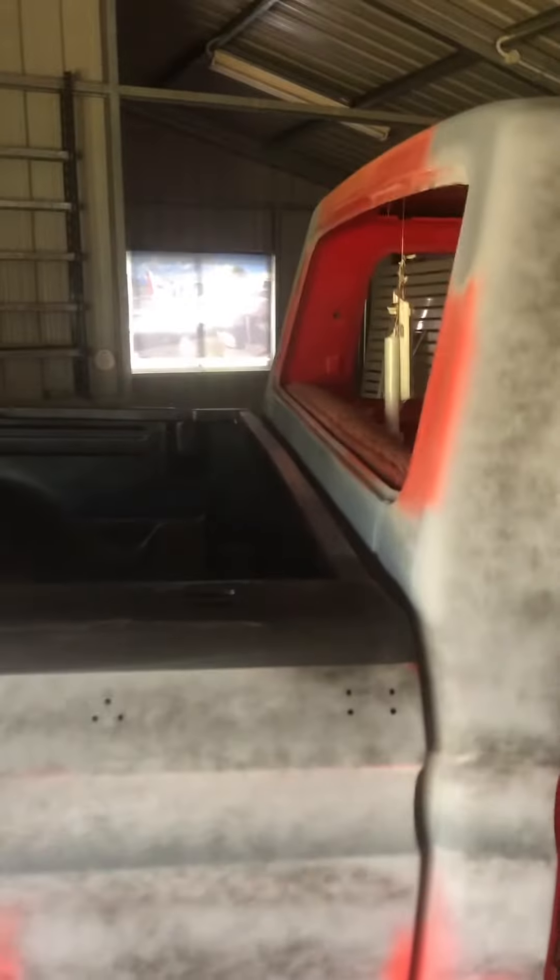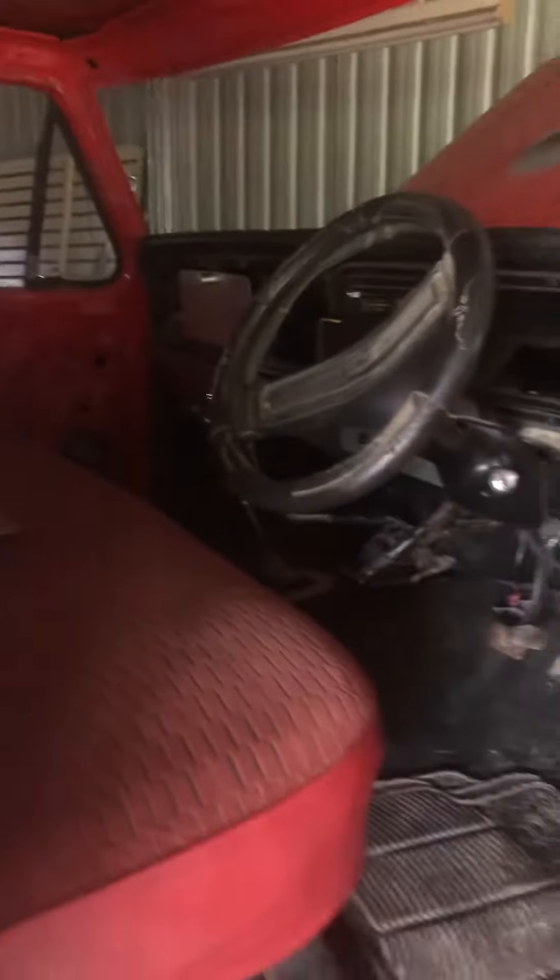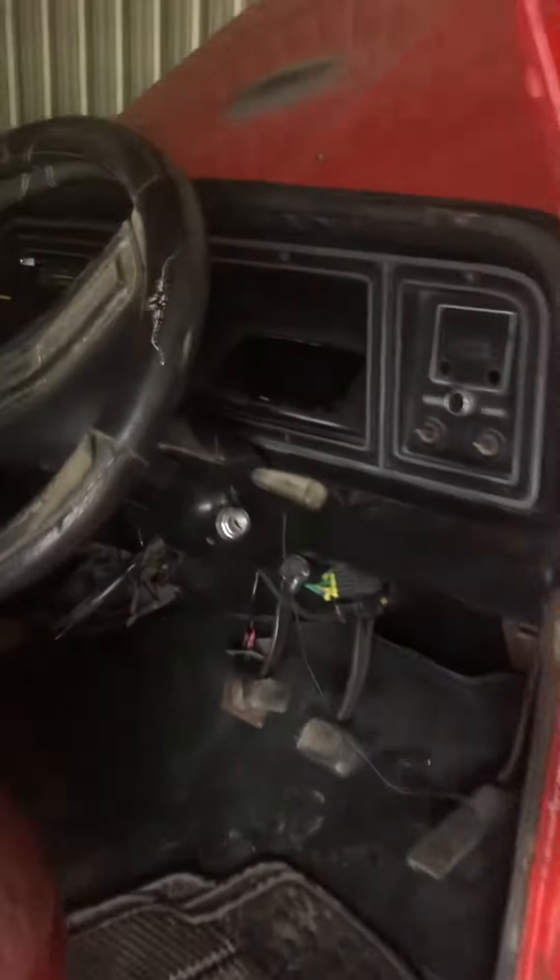I'm just gonna look at the old windows and everything — they're fed and everything. Making it beautiful. Put a big stereo system in here, big subwoofer and everything. Just gotta finish the old dash — it won't be the original dash. You wanna see that?